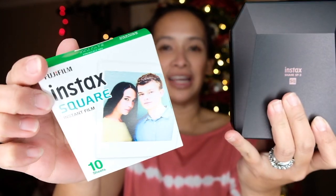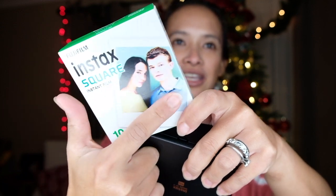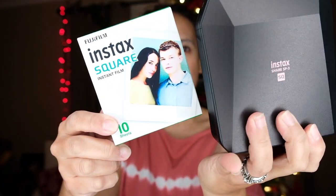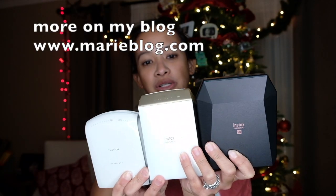We're buying it because it's the new cool thing. The SP3 uses Instax Square film, and the difference is your pictures from Instagram go directly onto your phone and then print from the SP3 without looking distorted or weird — it will come out nice.